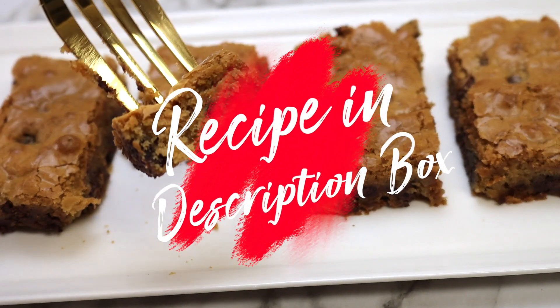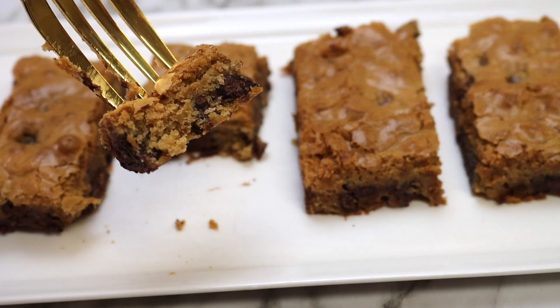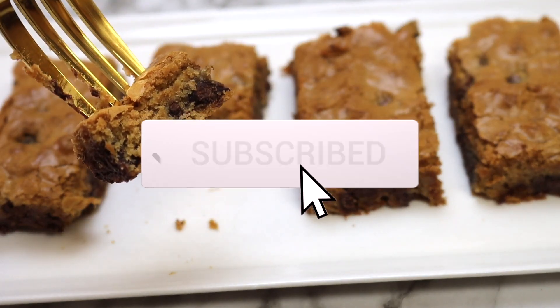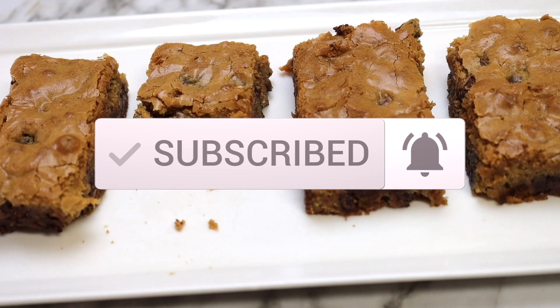The recipe info can be found in the description box along with links to the products that I use in this video. And while you're here, don't forget to subscribe and hit that like button and notification bell to be notified of new recipes first.